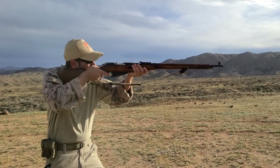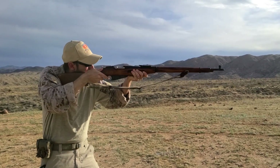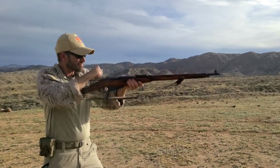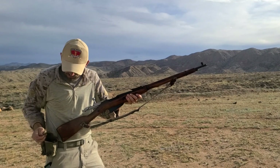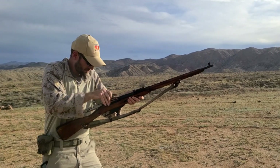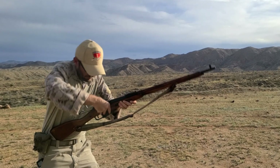Before getting into my observations, I do want to note that I accidentally ran the 1 reload 3 drill as a 3 reload 1 drill. With the metrics that have been tracked in this series, this really does not make a big difference, other than the reload split time possibly being slightly longer because the target area after the reload is smaller.